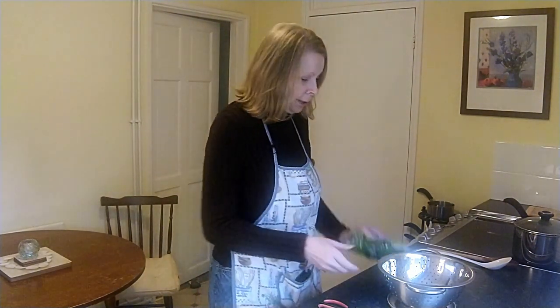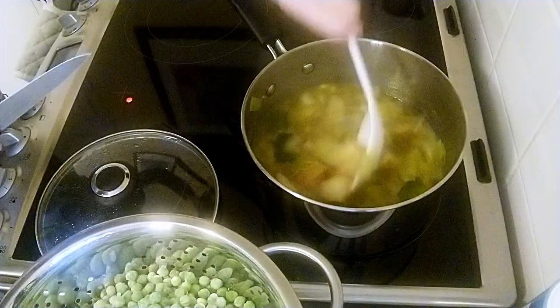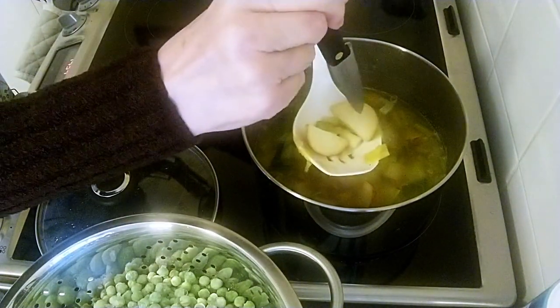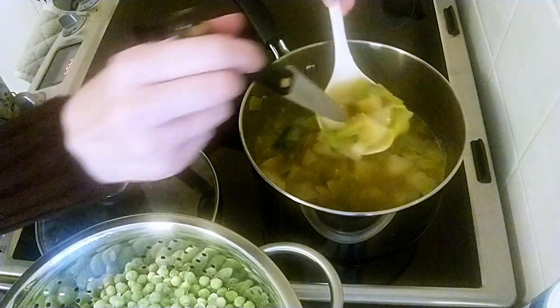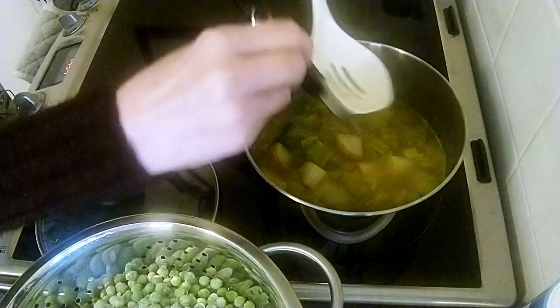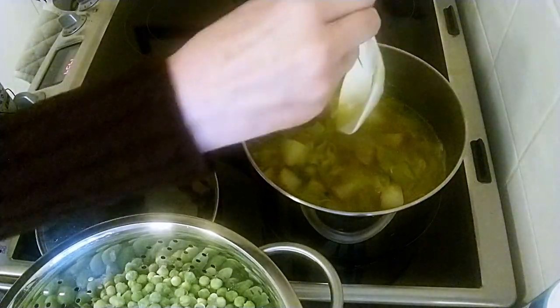My potatoes and leeks have had 10 minutes simmering and I've just got my frozen peas out of the freezer. This is 500 grams of organic frozen green peas and I'm going to empty them into the colander. Before I put the peas in, I'm going to check that my potatoes are done — just bring out a potato and pop a knife through. They look done to me, that's good. If they're still a bit hard, they'll need a little bit longer cooking. They're all soft, so that's fine.